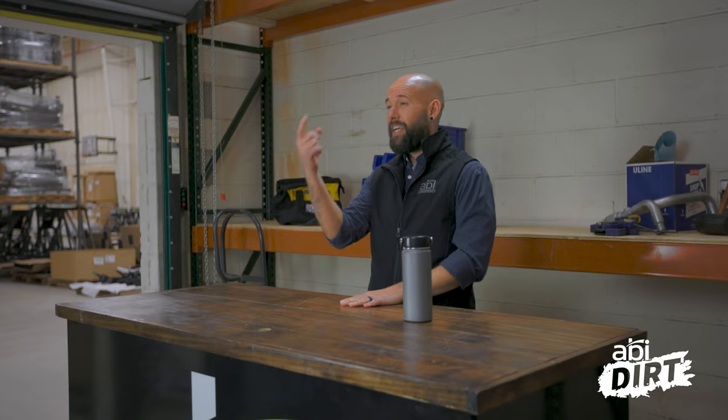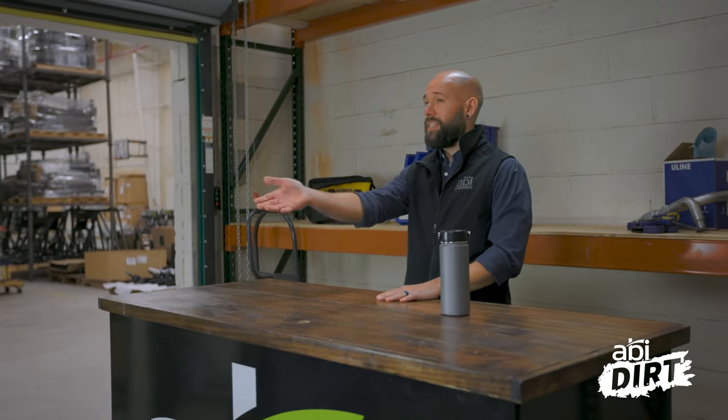Hi everyone, Matt here with ABI Attachments. Welcome back to another episode of the ABI Dirt. Last week I gave you one suggestion, and you knew I'd be back for more — because that's why you come back too.